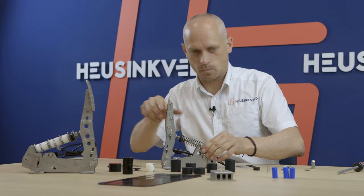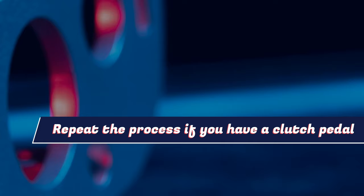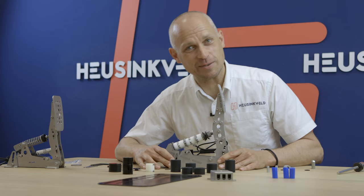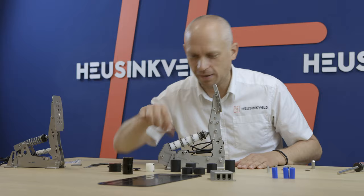This throttle pedal has now been upgraded to Ultimate Plus specification. On to the brake pedal — in my opinion the most important pedal in the set. This is going to be a major upgrade for this pedal with the new progressive bushings. You're going to love them.